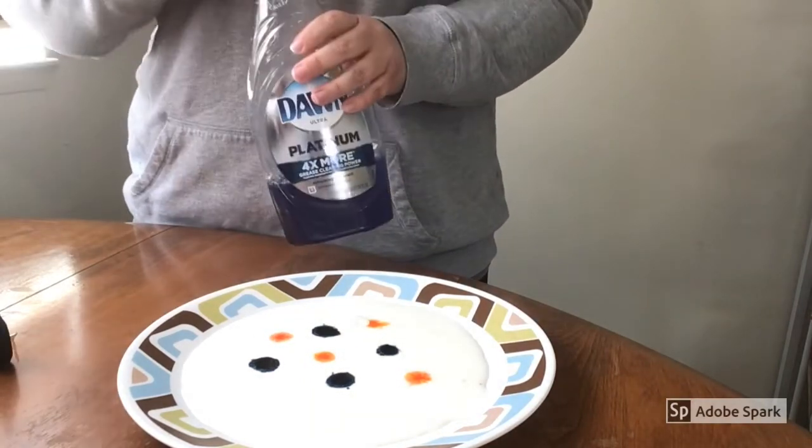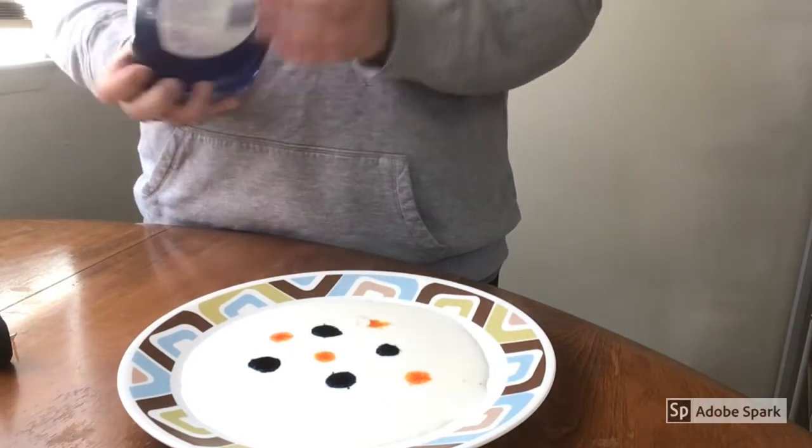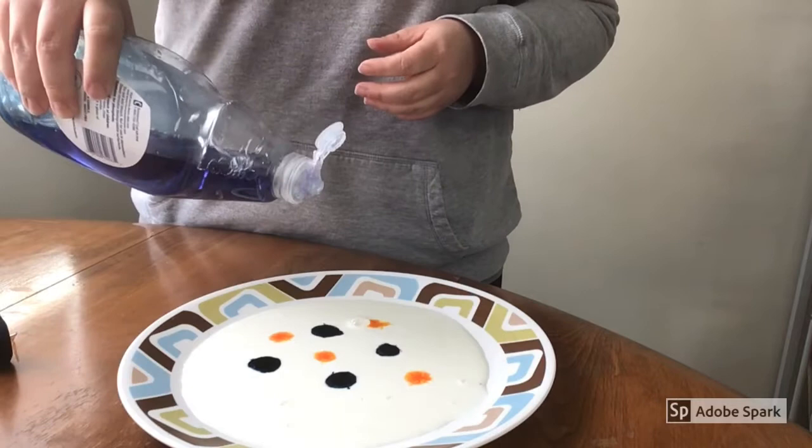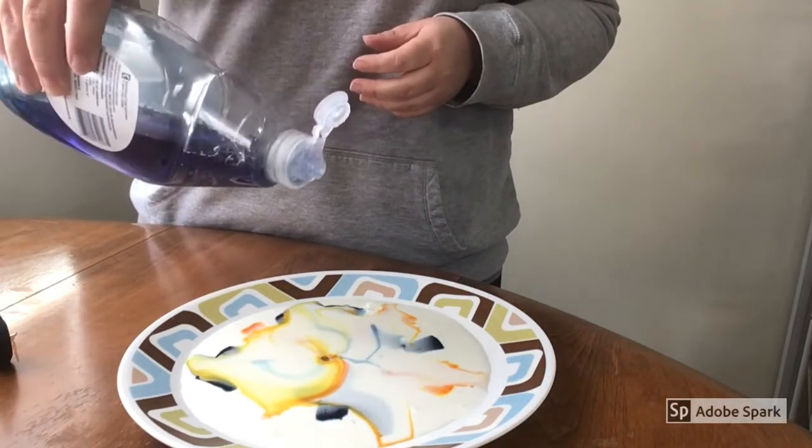The last step and the best part is going to be to add our dish soap. Notice that all the colors are separated right now. I'm going to go ahead and add just a couple of drops. Check it out — why is it doing that?